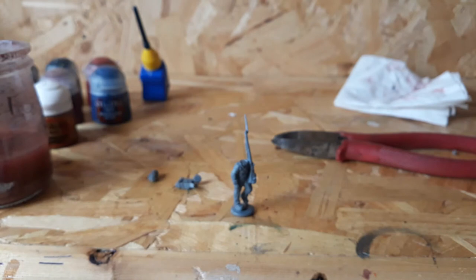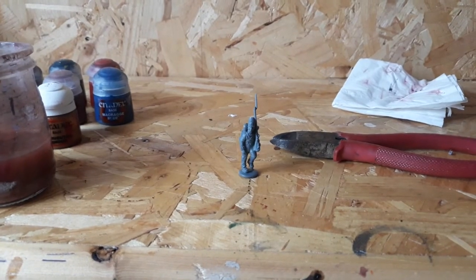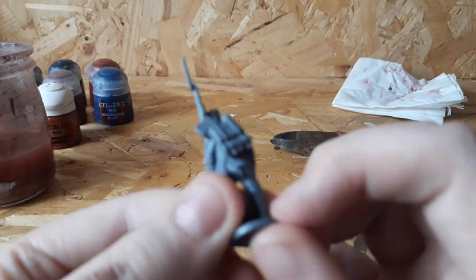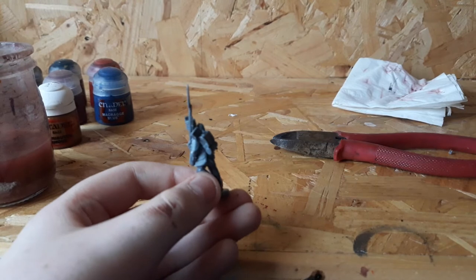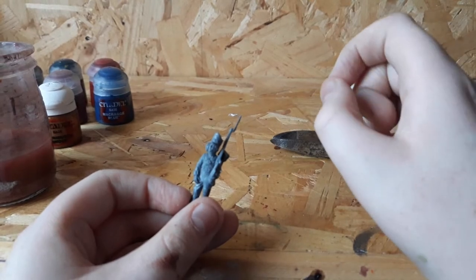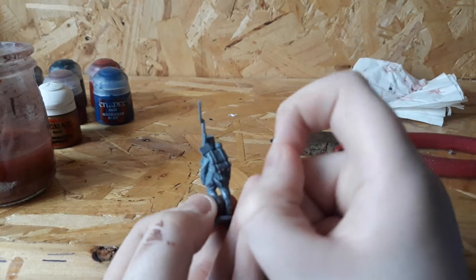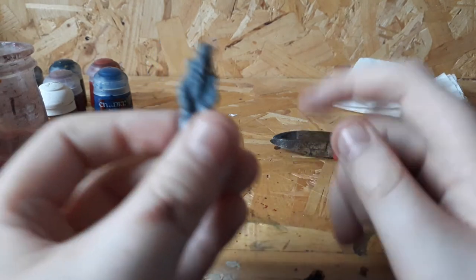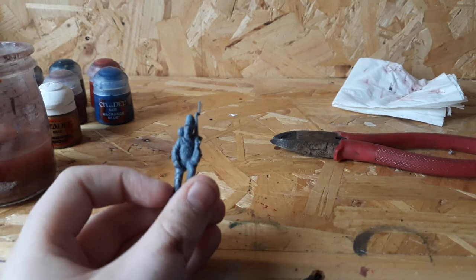I'm going to glue these together and I'll be back. I'm back now with them glued — the glue is still a bit wet. One thing to look out for when gluing is the backpack slot; it's just one tiny little hole in his back. I'd recommend having a precise nozzle when you're applying glue, so you can get it in there, because too much will spill down his legs.